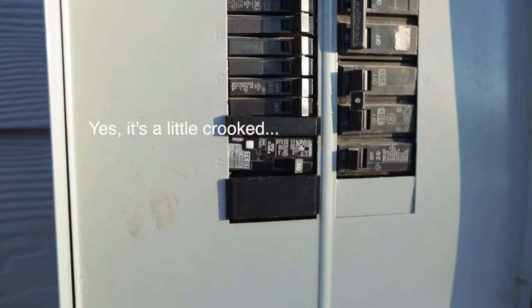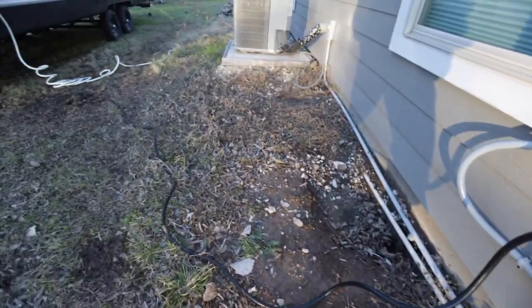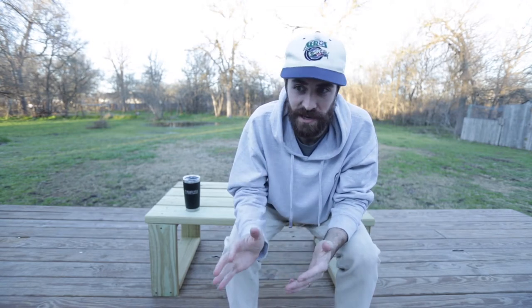The RV has been hooked up for a week or two now. We just went through the coldest weather Texas has seen — water was frozen on the ground and we got a ton of rain — but we survived. I can confirm the electricity is all hooked up and working with no problems at all, so you can follow these instructions with confidence.